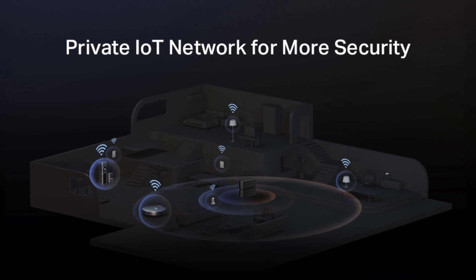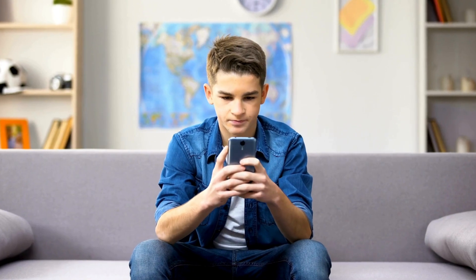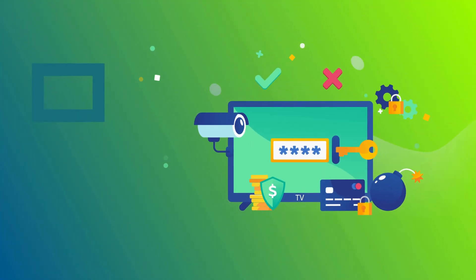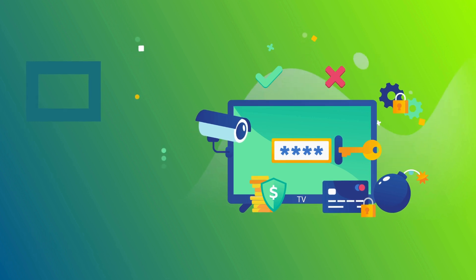Last but not least, the built-in TP-Link HomeShield service enhances security significantly. With robust parental controls and real-time protection for IoT devices, this feature helps to create a safer online environment for your entire household, ensuring peace of mind while browsing or streaming.